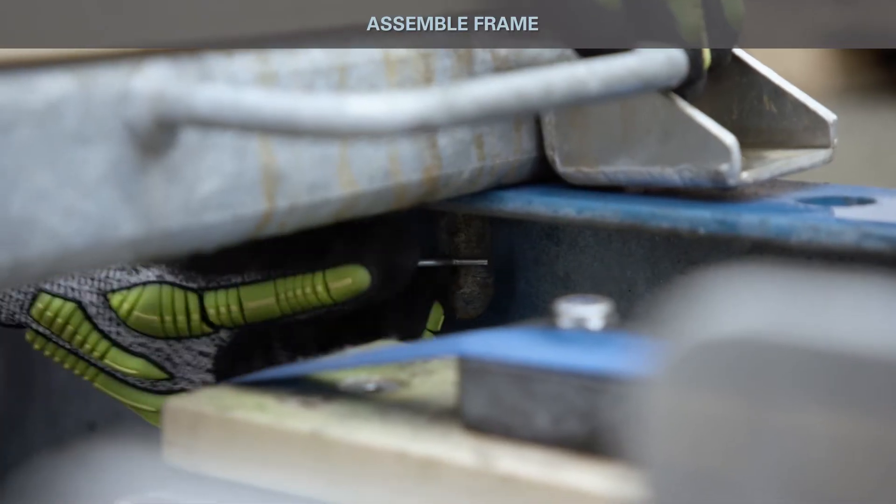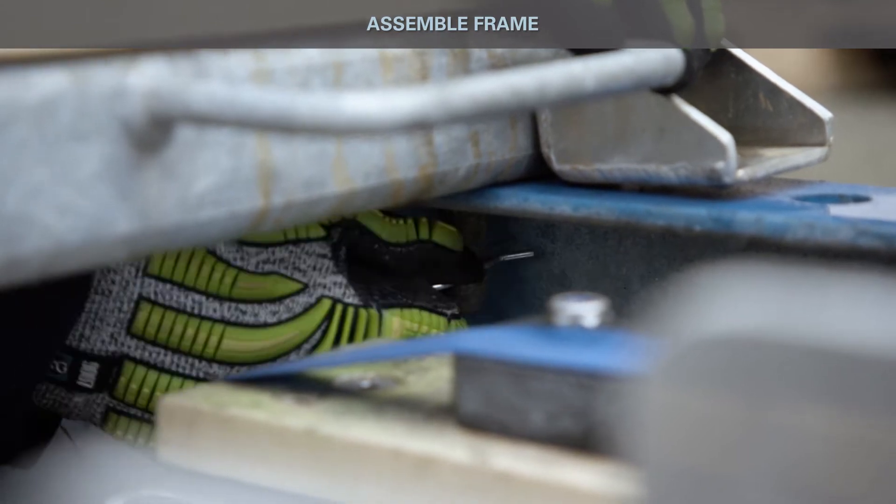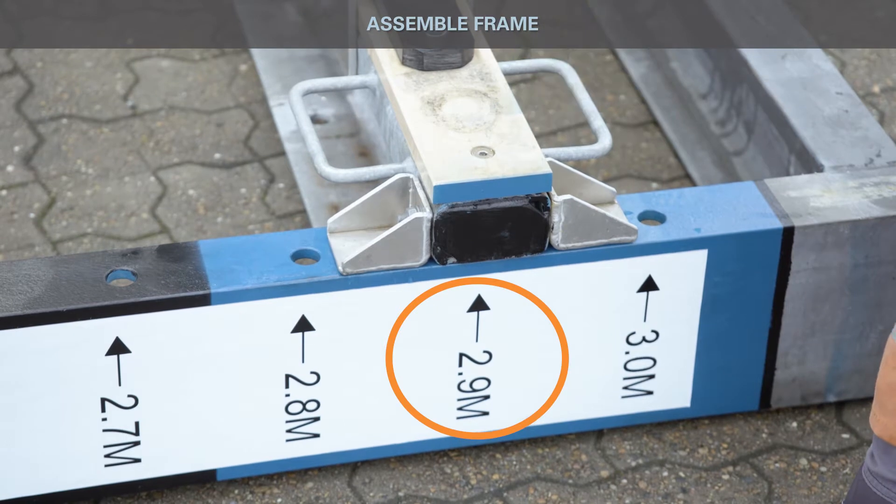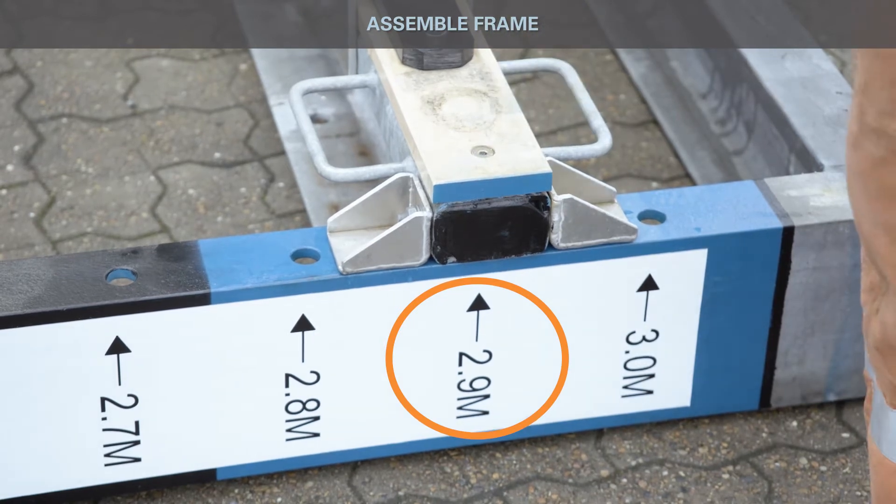Each fixture is secured with two safety pins to keep the fixture in place. The distance between the outer fixtures and the center should always be equal.